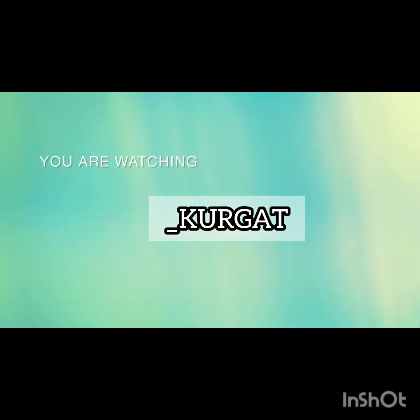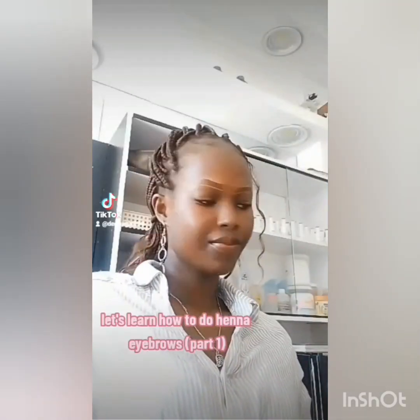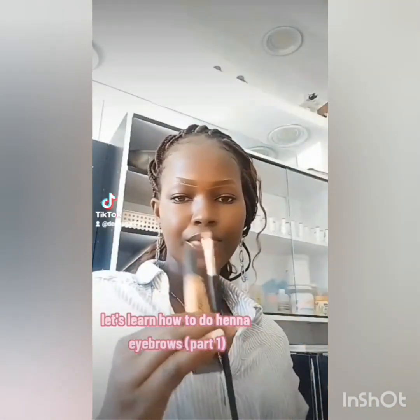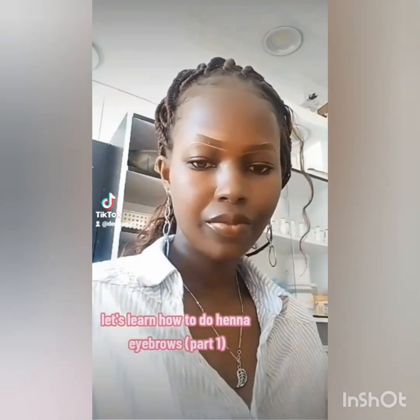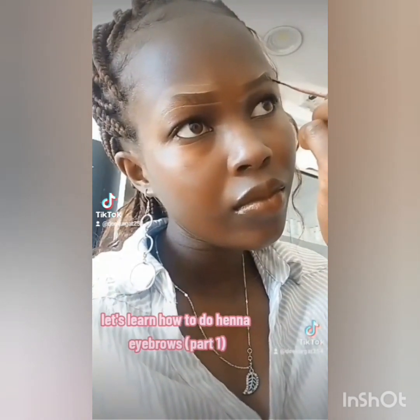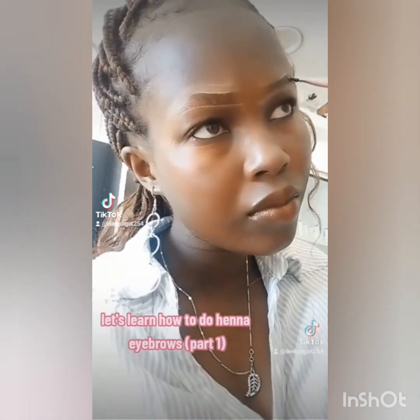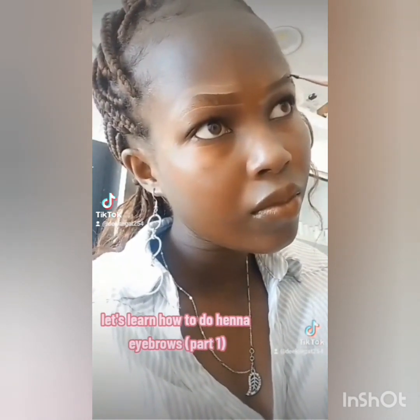Hey guys, welcome and welcome back to my YouTube channel. Thank you for the new subscribers — I'll never disappoint you, I'll give you content after content. Make sure you comment down below which kind of content you like. Today we are going to do inner eyebrows.